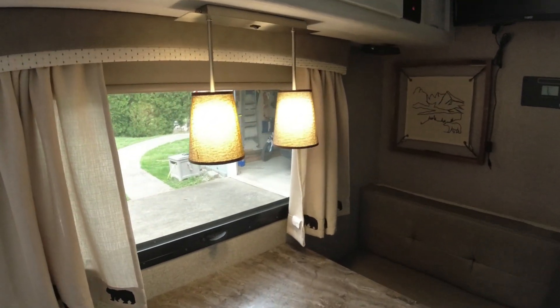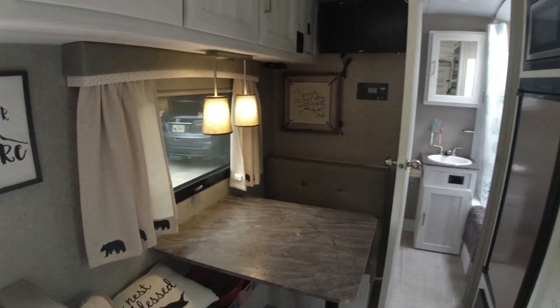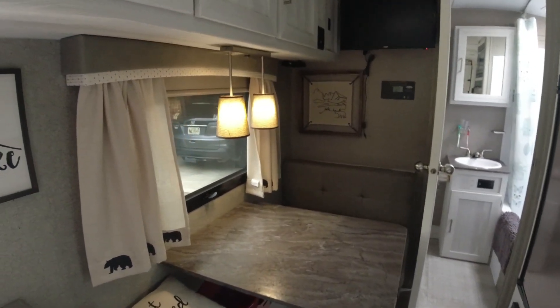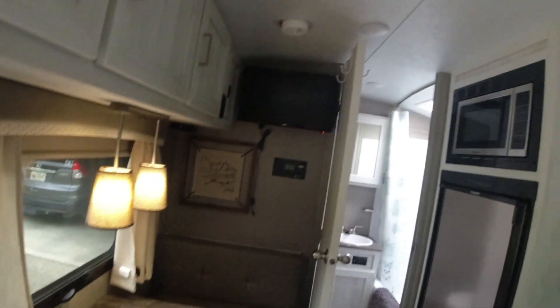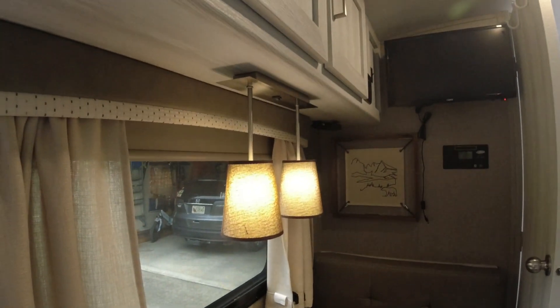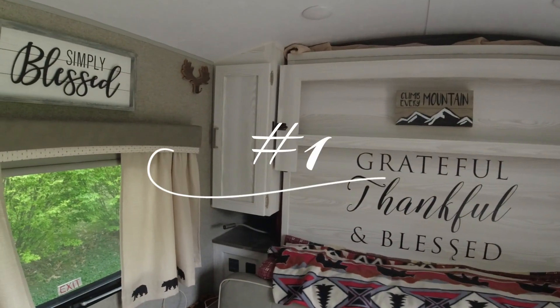Number 2 is the lights we added over the dinette. It really makes a pleasant light — even if no one's sitting there we'll have that light on just as a kind of lamp in here. It runs off 12 volt. Before, we had this harsh puck light over here and just a harsh light we didn't like. We're really glad we added this light.